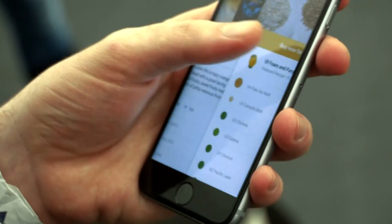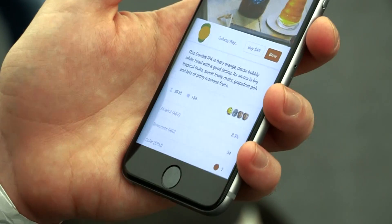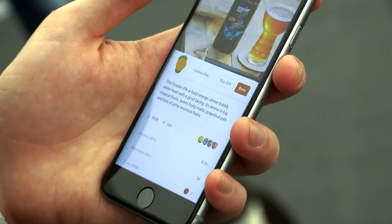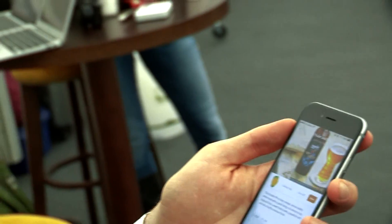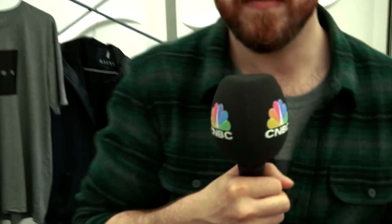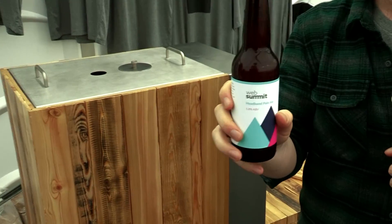The brewing process takes about four or five hours, and then fermentation can take anywhere from three or four days up to two weeks. The app actually holds your hand during the process, so if you're a beginner and don't know anything you get notified when to add the ingredients, or if you're more of a master brewer you can tweak those variables and push BrewBot to its limits.